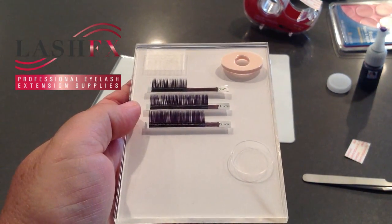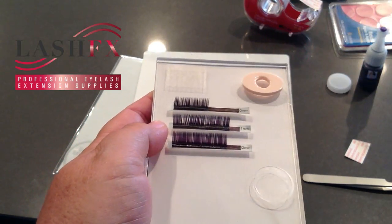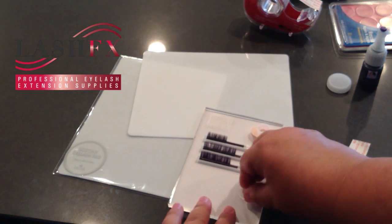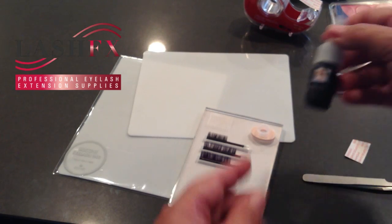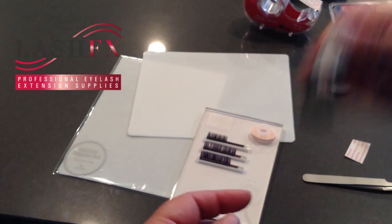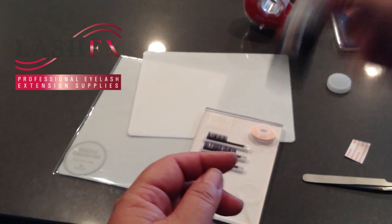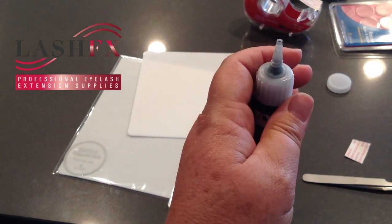I'll go ahead and put our adhesive on. Today we're using our Volume Effects adhesive — this is made in the USA. It is a medical-grade adhesive made up to medical specifications and is qualified and certified to be used in medical applications.